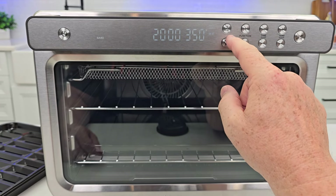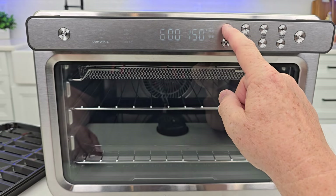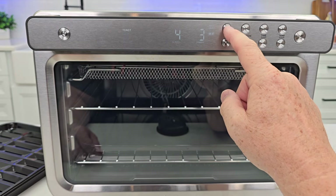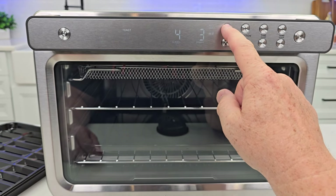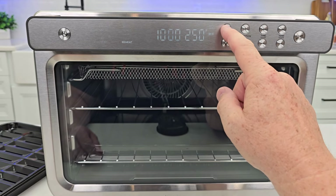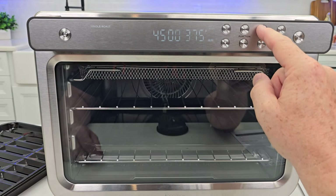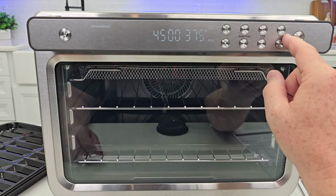Bake is three and one. You can do dehydrate on two and four. Broil — when it beeps at you, you can't do any other level than what it says. Toast is level three and I can't do any others. Bagel and pizza — I can do one and three, or three. And reheat is three only. These buttons are for time on the slices and time and shade for toast.